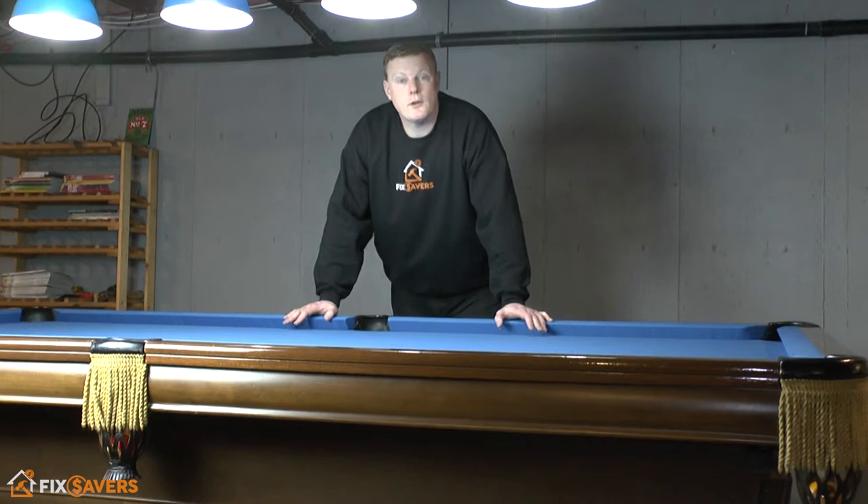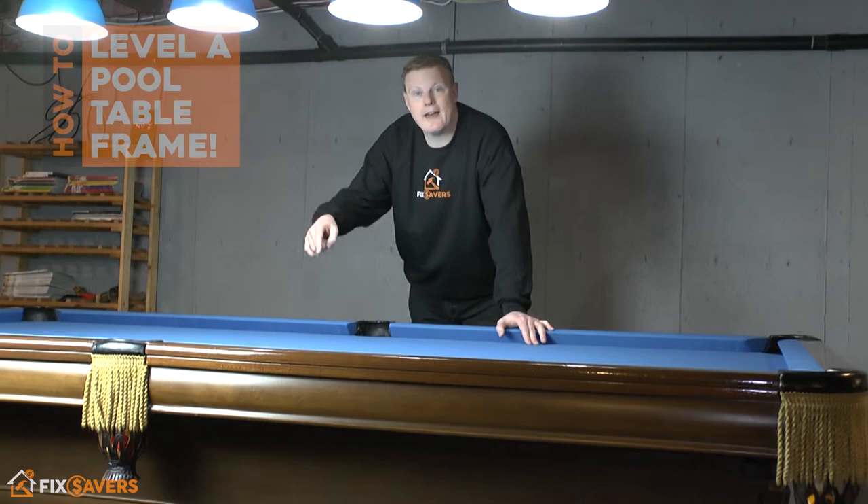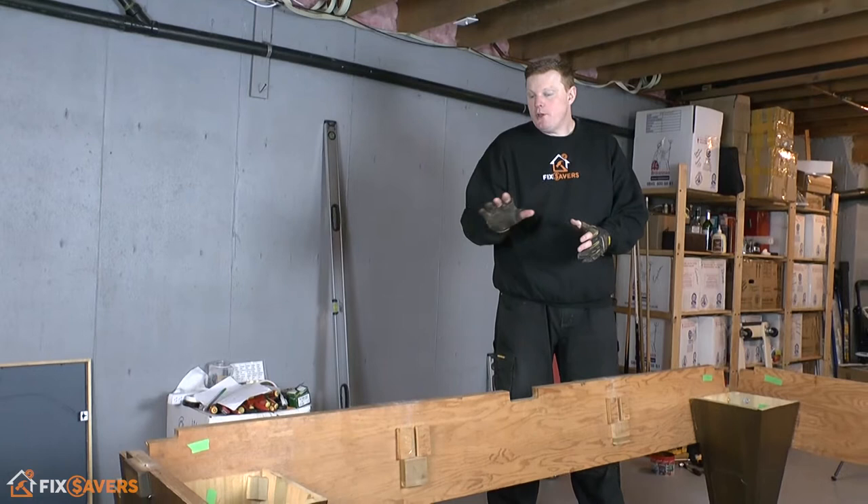Hi guys and welcome to Fix Savers. If you're thinking of installing your own pool table, one of the fundamentals to ensure that you get right before the slates go onto the table is ensuring that you get your base frame perfectly level. What we're going to do in this video is have a look at that process.